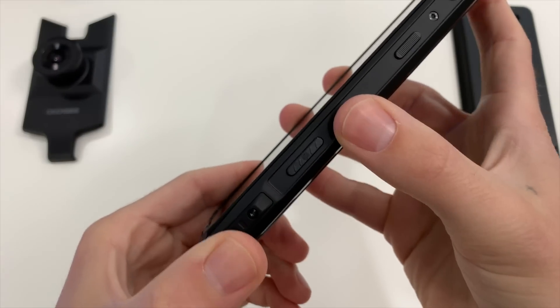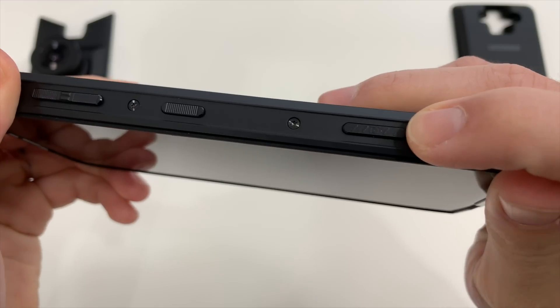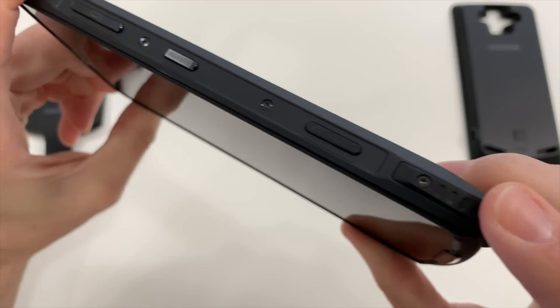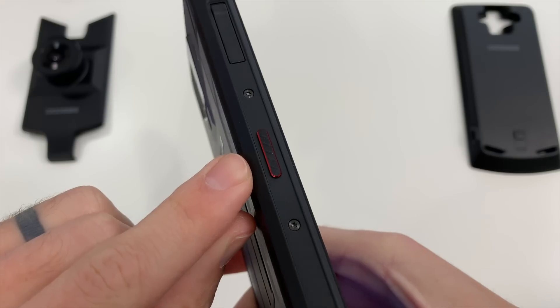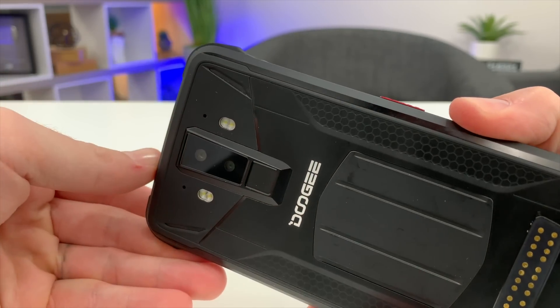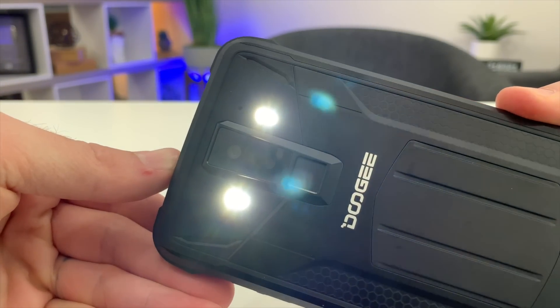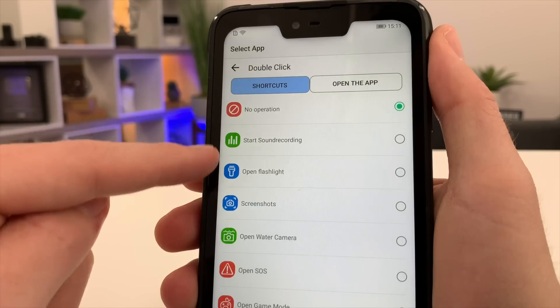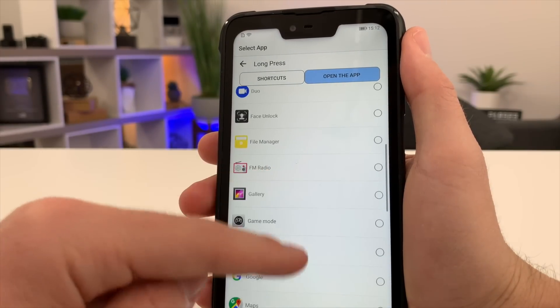I like the physical buttons around the outside edges — could be perfect for those with gloves on. There's power, volume rocker, a dedicated camera shutter button, and even a custom shortcut button you can map to various apps and functions, like Flashlight, which uses four LED flashes so it's uber bright, or open SOS, underwater camera, or any other app you'd like.